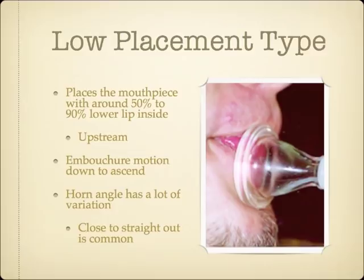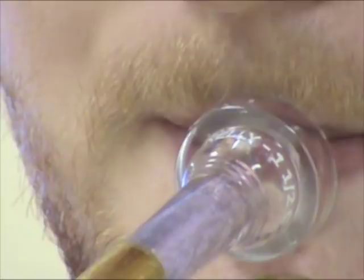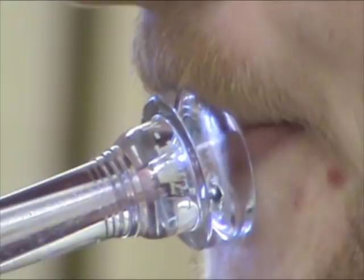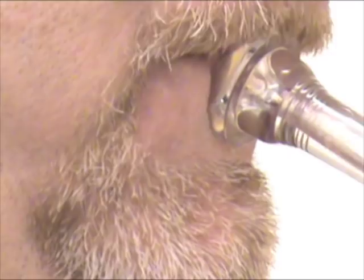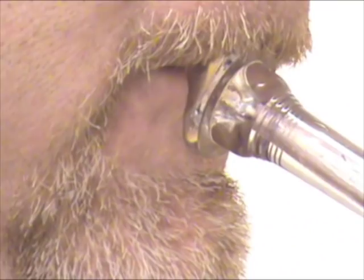This trumpet player is a good example of a low-placement embouchure type. His mouthpiece placement is quite low on the lips, with the upper rim in contact with his upper lip. Because of the predominance of lower lip inside the mouthpiece, the airstream is blown up. This low-placement embouchure type example has the more common straight-out horn angle for upstream players. His embouchure motion of pulling the mouthpiece and lips together down to ascend and up to descend is easily seen. This next trumpet player is also a good example, with mouthpiece placement right on the red of his upper lip, and his embouchure motion is also easy to spot.